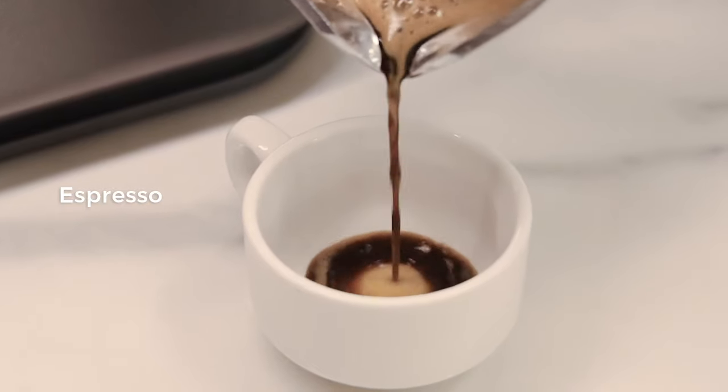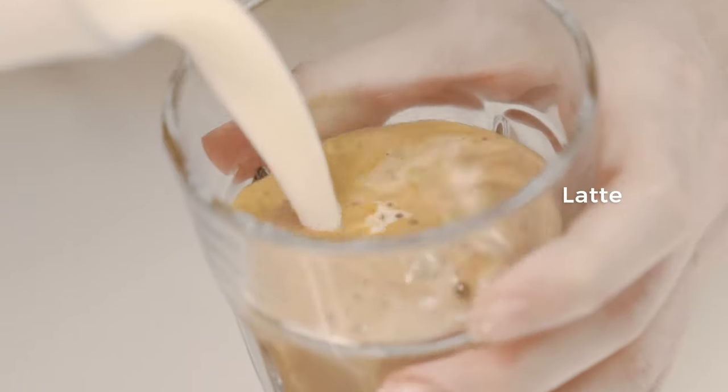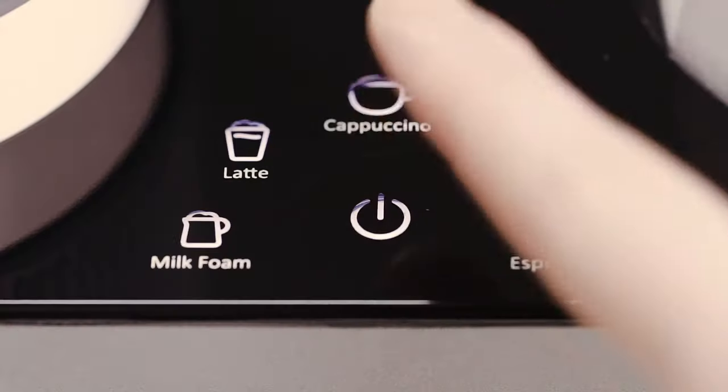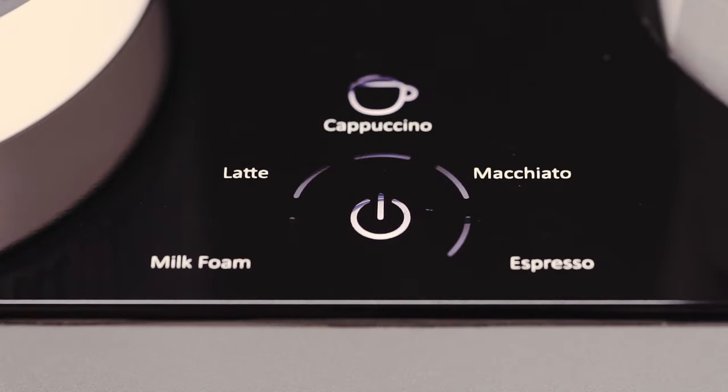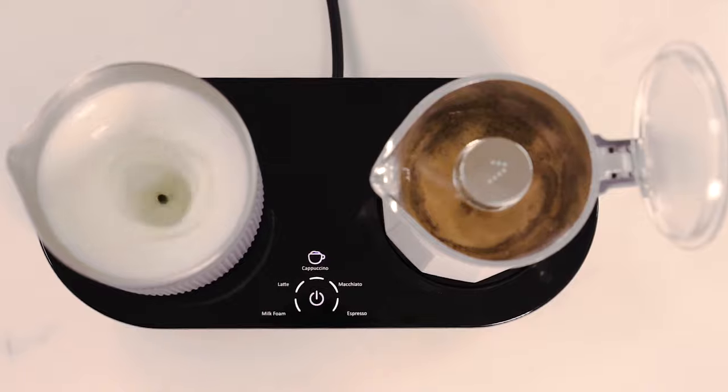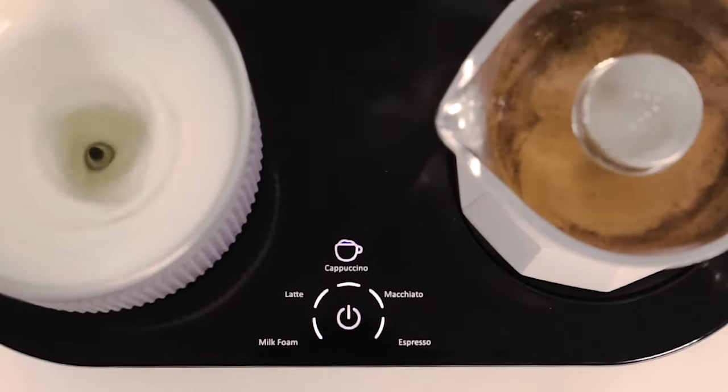The five pre-programmed modes can deliver a variety of beverages. Once the mode is selected, the 7 coffee maker will brew the coffee and froth milk simultaneously, ready within just three minutes.